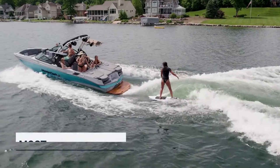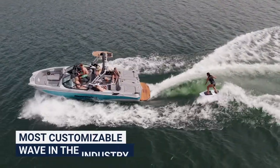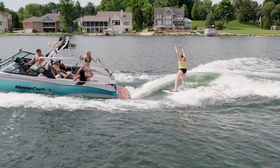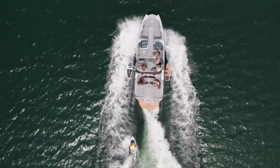MasterCraft's SurfStar system utilizes a 1-7 sliding scale, with 1 being the best setting for beginners. By having a mellow wave to start, beginners are less intimidated and tend to pop up easier than on a very steep wave. It's less intimidating due to not having as much push behind the wave compared to a level 7 wave.